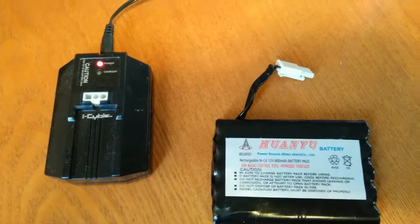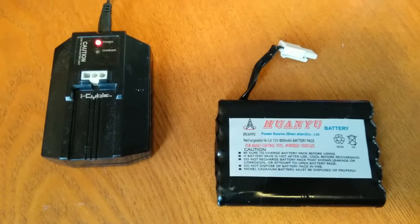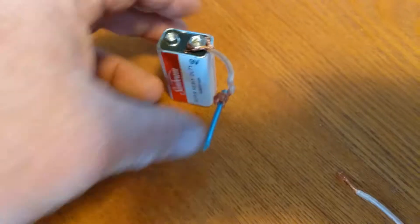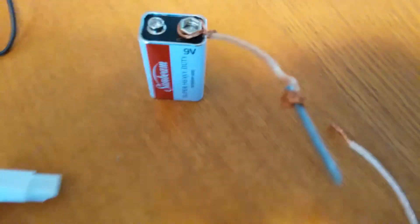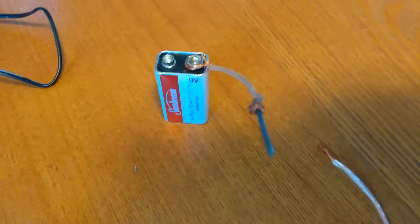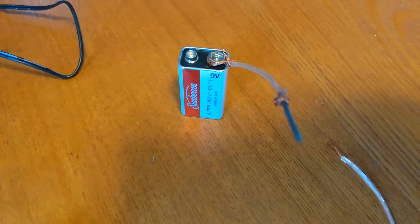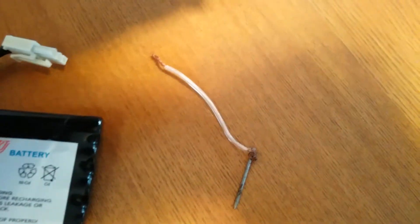Here's what I did: I took a regular 9-volt battery and made a little wire loop to wrap around the big terminal end. I cut a wire and made a loop to wrap around that terminal, then stuck the other end onto a nail. I made another one for the positive side as well.